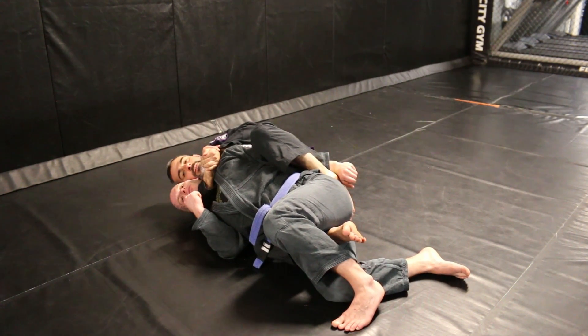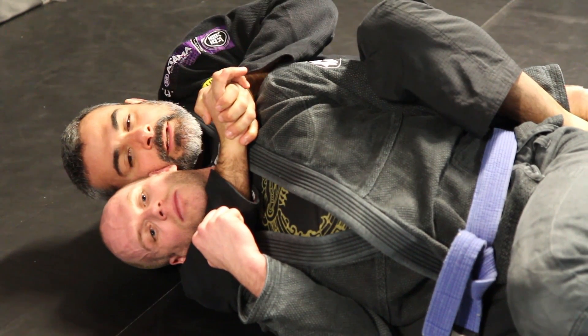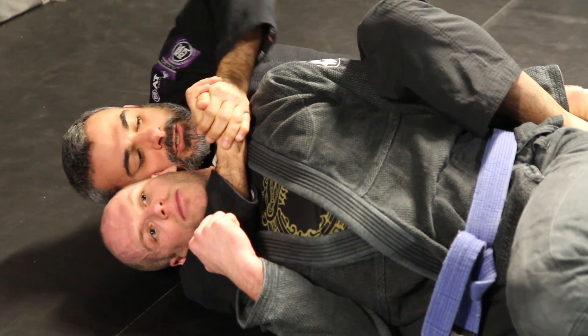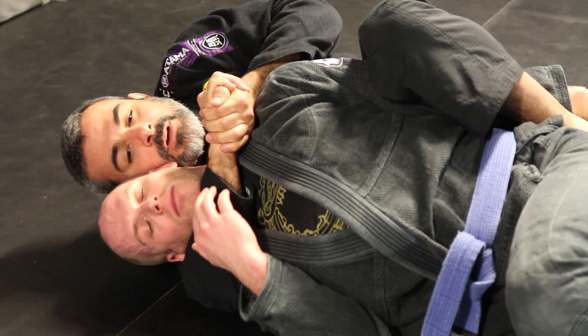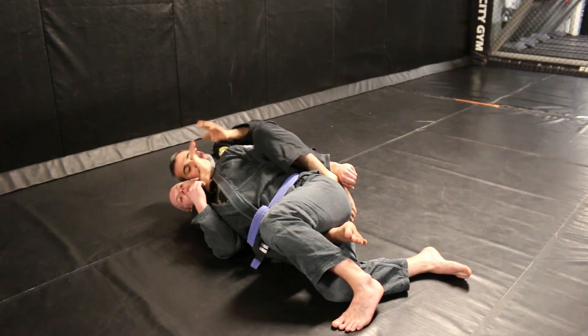Palm to palm will be my third step. Make sure it's palm to palm and there are no thumbs in. I'm going to use my palm to palm and my elbow is going to try to touch his back. Always arch your back forward to finish the position.